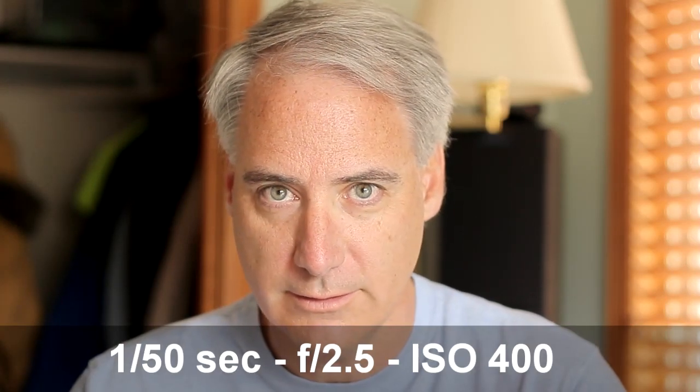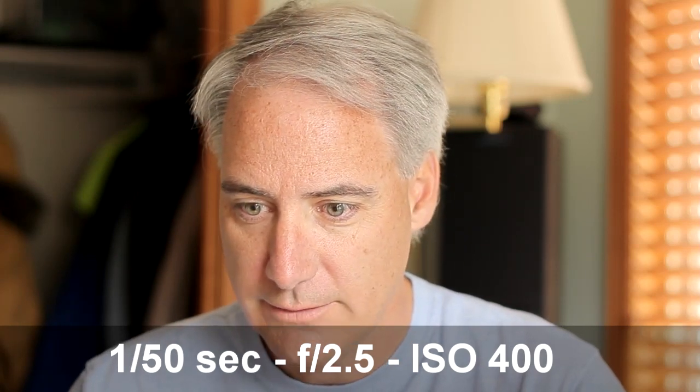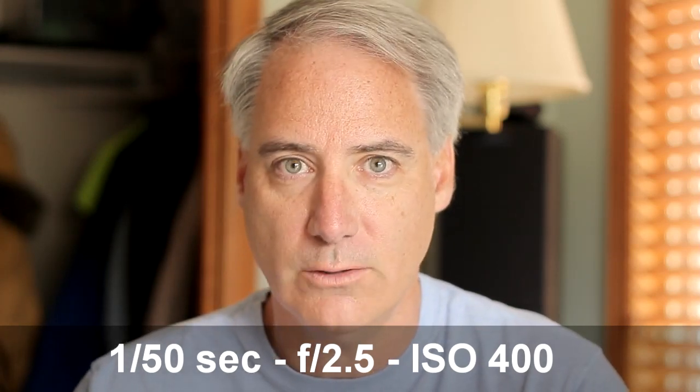It's 1/50th of a second because I'm shooting 24 frames per second, an f-stop of 2.5, and an ISO of 400.